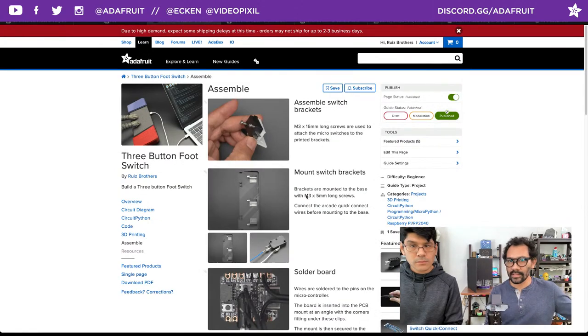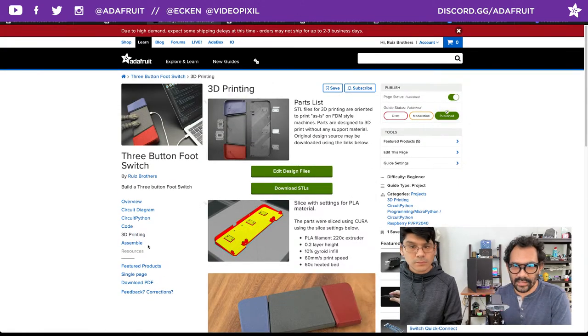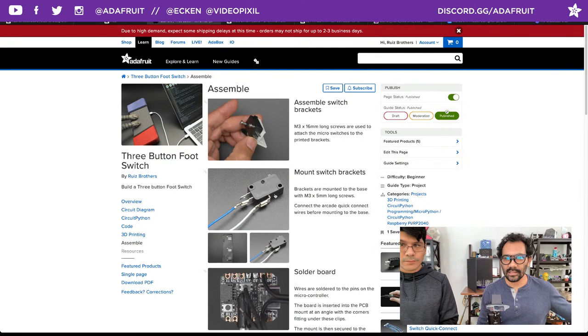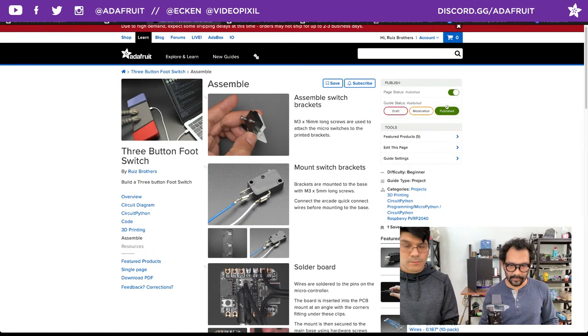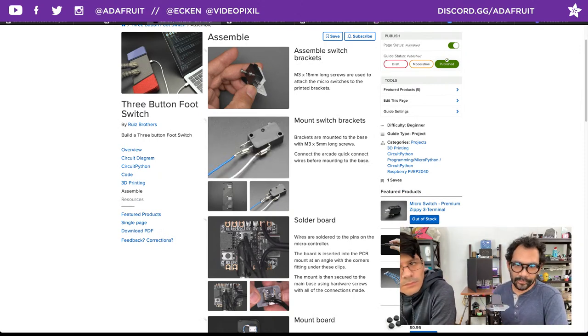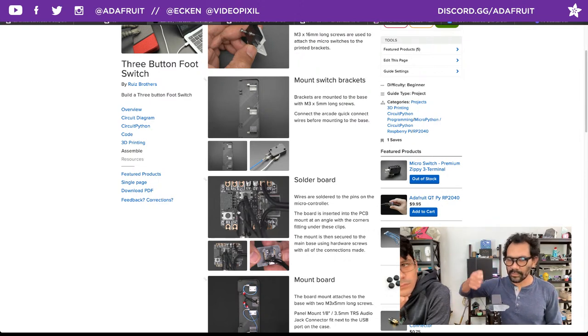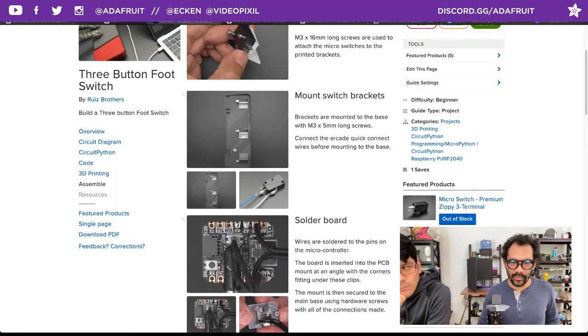Moving to assembly — super easy to attach the brackets. You'll need M3 by 16mm long screws, two of those to insert the switch bracket. Hook up your arcade quick-connect cables before mounting onto the main base with additional M3 5mm screws. Use the metal screws — the nylon ones might melt as you're tapping them in. There's a little bit of tolerance in the mounting holes so screws can bite in. You should have enough room to solder three ground pads together, and it's just pins 1 through 3 for your connections.